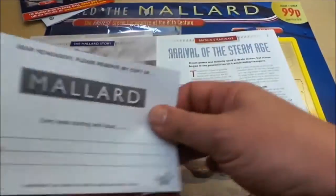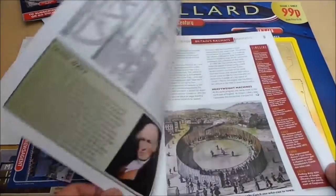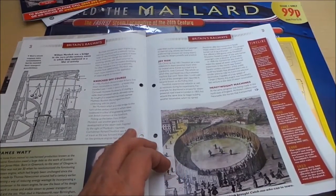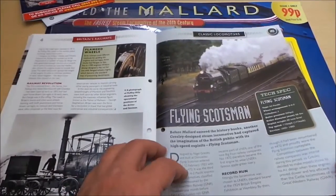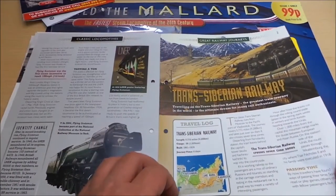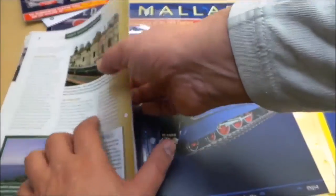All about the Mallard, and a reserve duty newsagent. Rival of the steam age — Britain's railways. Flying Scotsman. And something on the Trans-Siberian Railway — I think a trip on that is on a lot of people's bucket list.